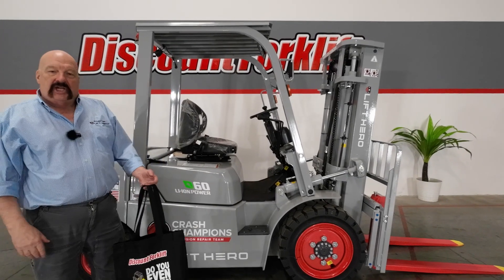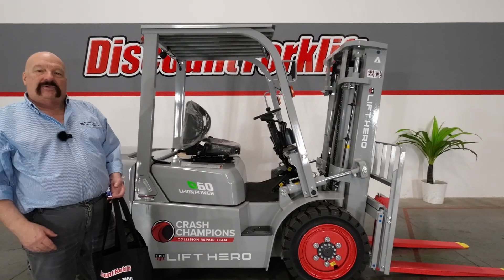Hello all the good people of Crash Champions 0547. It's David with Discount Forklift.